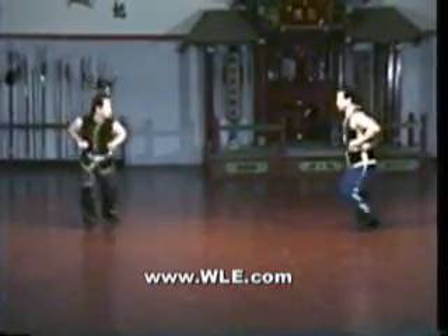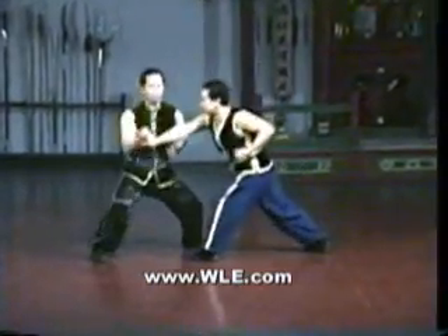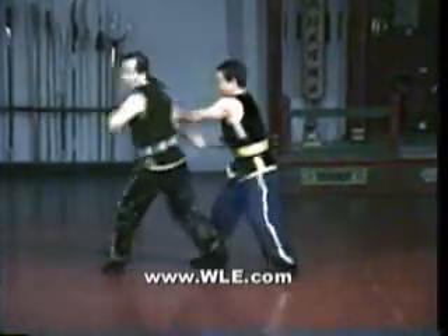Sifu Winglam and Owen Chu will now demonstrate the Honggar Tiger and Crane sparring set at full speed. This set is taught after the Tiger and Crane set in our southern curriculum to intermediate level students.